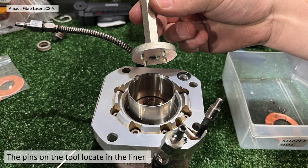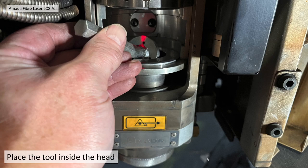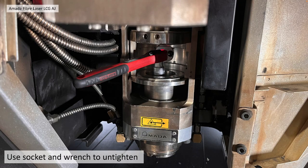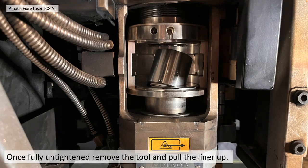You can't remove the nozzle off the machine. You need to place the tool inside the head — you can see here with the lens assembly missing. The head of the tool should look something like this. You then use a torque socket and wrench to untighten it — it's 12mm. Once it's fully untightened, you can remove the tool and pull the liner up out of the way of the bottom and the nozzle.